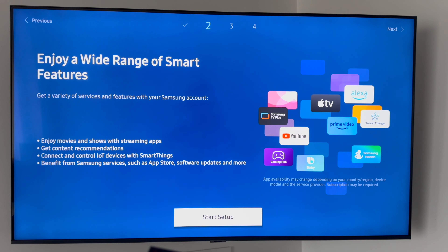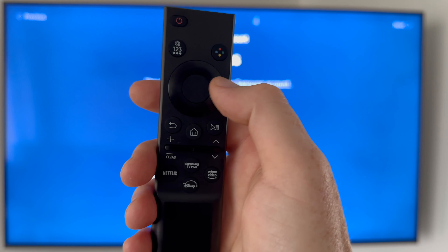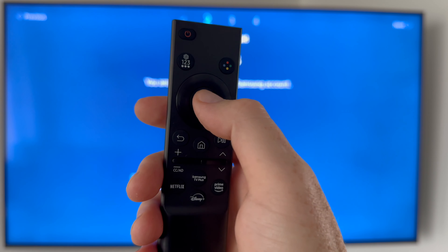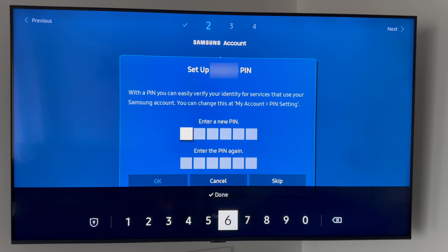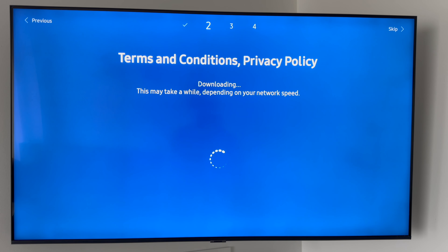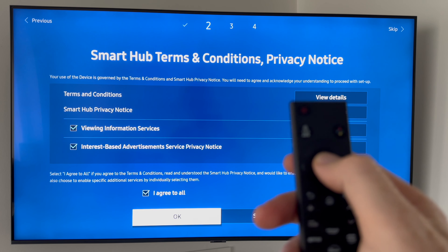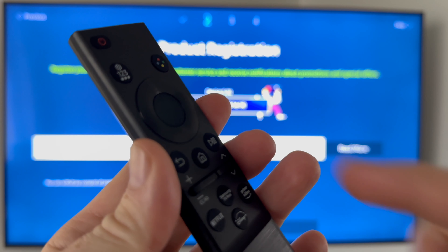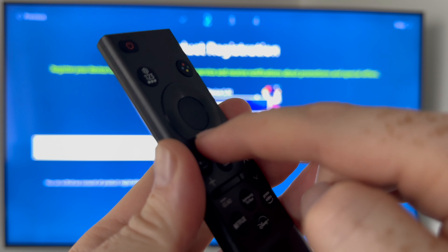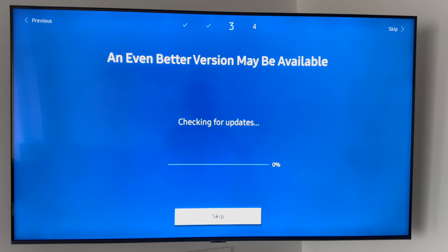The main setup is essentially done once you've connected to the internet. From here you'll see your name and email — just press Stay Signed In. On the remote, use the directional buttons to navigate and press the middle button to select. You'll be asked to set up a PIN — choose something and press OK. Then you'll see an Agree to All screen — press down to it and click the middle button to select OK. Then click Register to finalize your Samsung account connection.